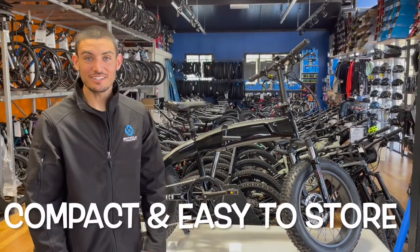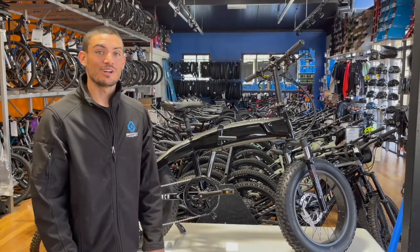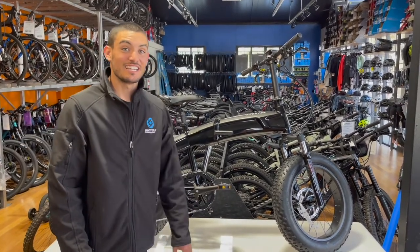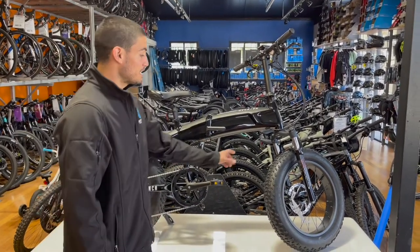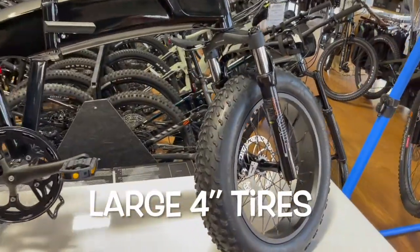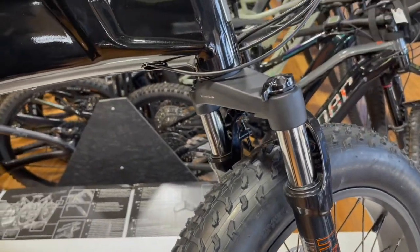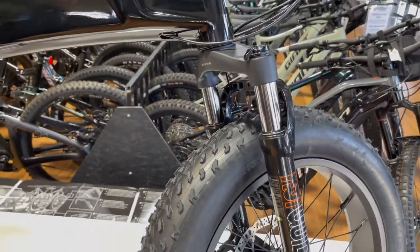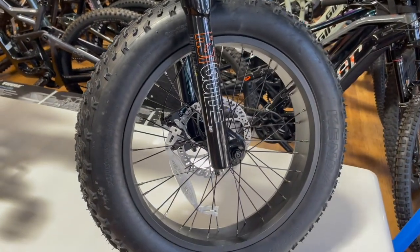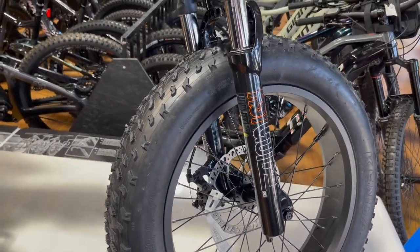The Aventon Cinch is for you if you're looking for a bike that is versatile, looks awesome, and is compact and easy to store. For versatility, what's key about this bike is the larger four-inch tires with tread, paired with the suspension fork. It's going to give you the ability to conquer roads, handle light trail, and even soft sand if you're along the beach.